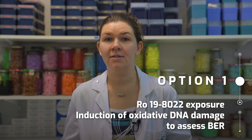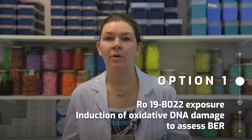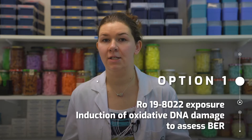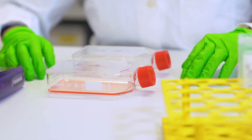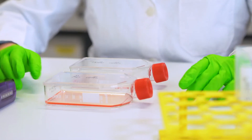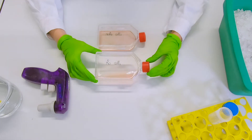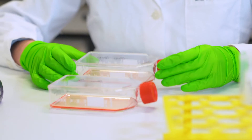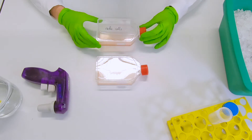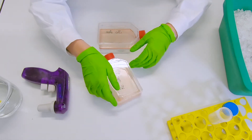The first step is to expose your cells. For base signal repair, we're going to expose them to the rogue compound to induce oxidative DNA damage. We have two flasks prepared with attaching cells. The first flask we're going to use to expose cells to the rogue compound, and the second flask will be used to prepare control cells, which will only be exposed to PBS.